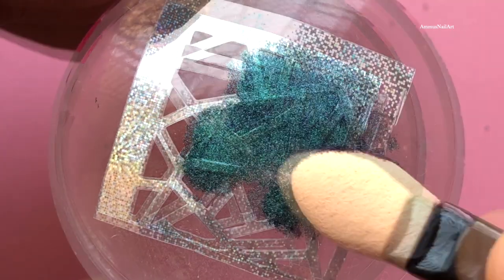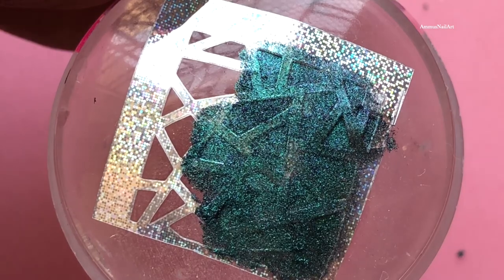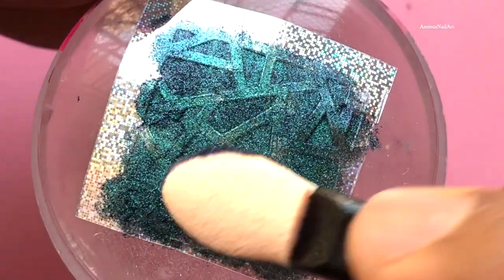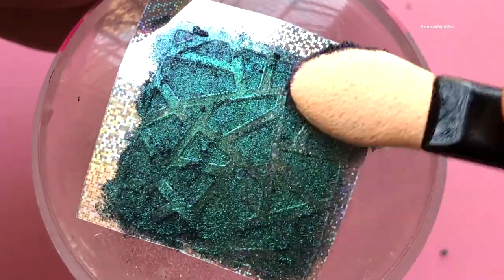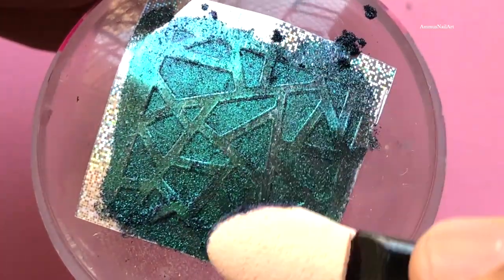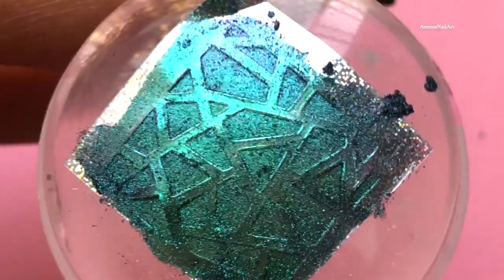Then I'll gently rub the powder so we get that final color-shifting, shiny effect. After that, I'll remove the sticker and our design will be ready in the clear stamper. Then we can transfer it to the nails. This is so beautiful — did you guys see that color shifting?